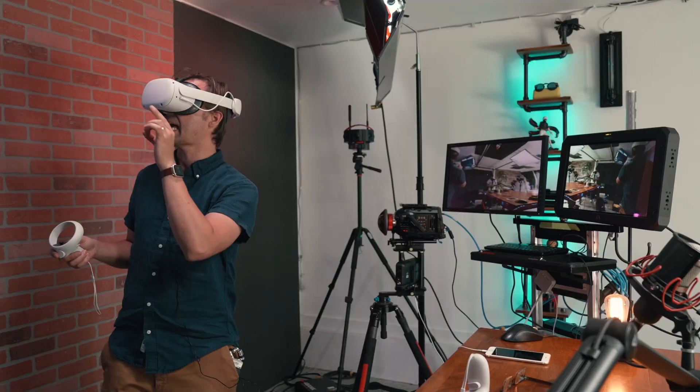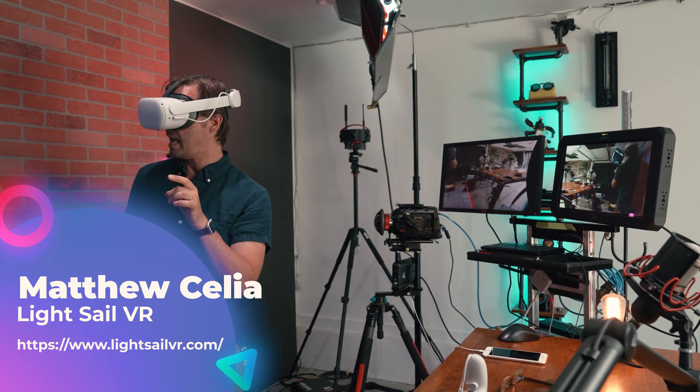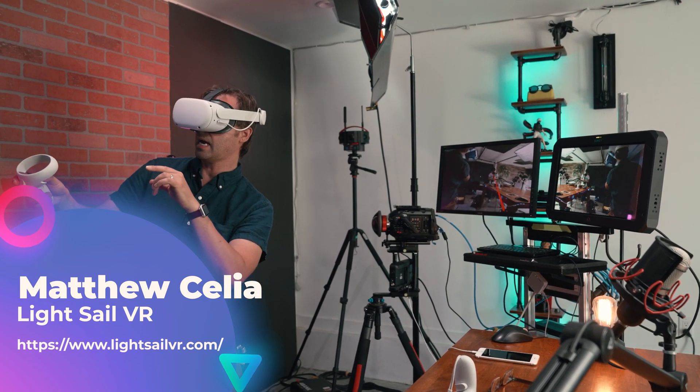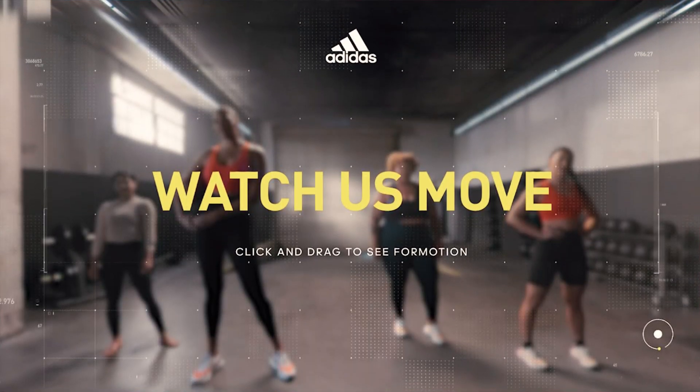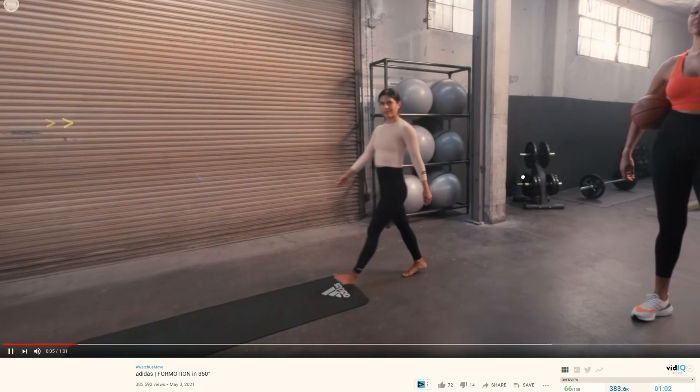Do you want to get paid and work as a professional DIT on a 360 VR film set or commercial? Welcome to our brand new series on becoming a VR DIT, hosted by Matthew from Lifestyle VR. He is the VR wizard behind the recent 360 commercial for Adidas and many more Hollywood-level VR productions.